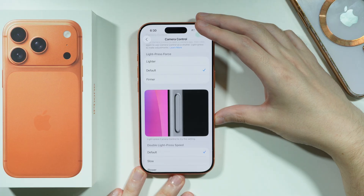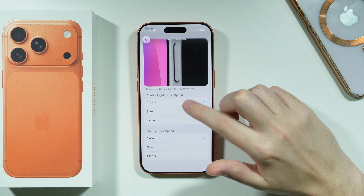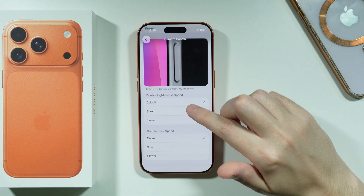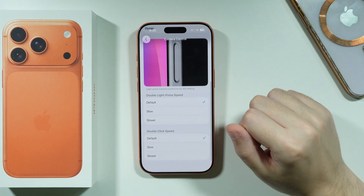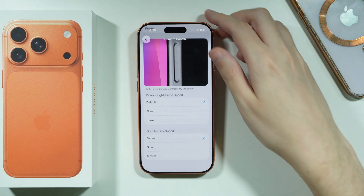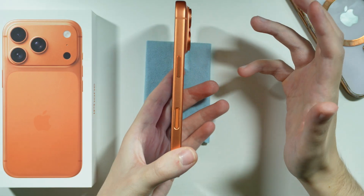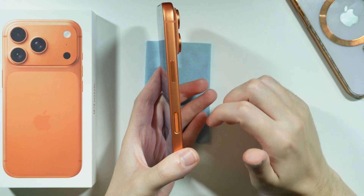If it's highlighting, that is the indicator that it is being used correctly. We can also adjust the double light press and double click speed as well. Remember that you can slide your finger up and down on this button while in the camera in order to manage options.